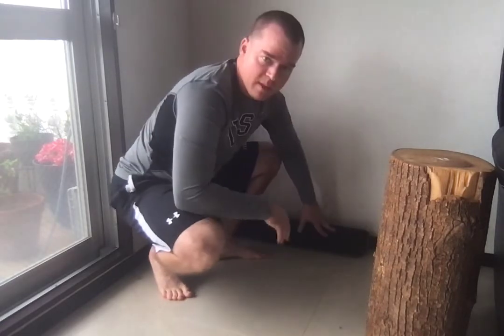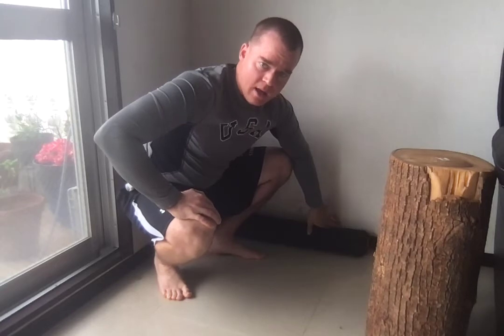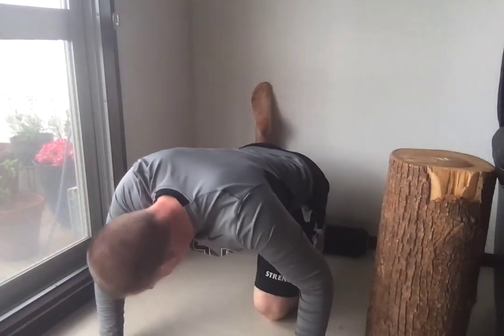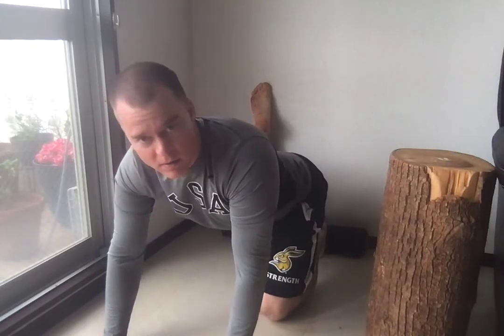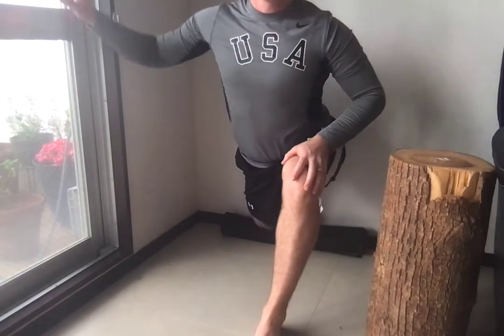The proper way to do this: you're going to want to have something soft that your knees can go on, and then get your knee completely flush against the wall. From this position, the goal is to be able to get your leg up and then stand up from here.